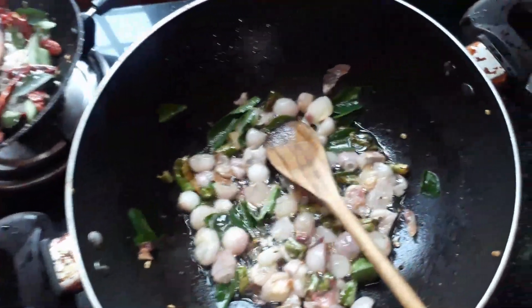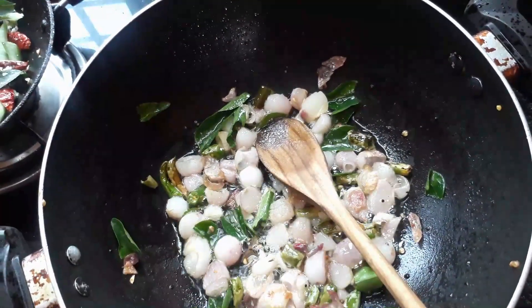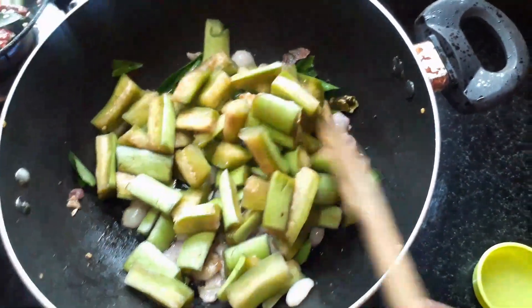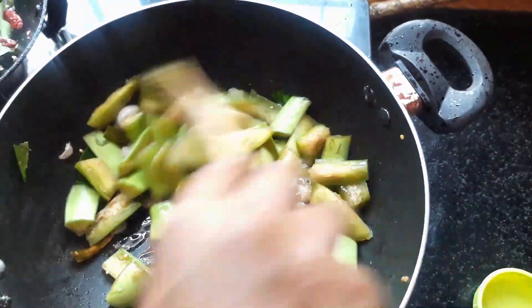I recommend to make this sauce. If you put it a bit, you can put it in your way. If you are using the sauce, you can put it in your way. I will be using the sauce.